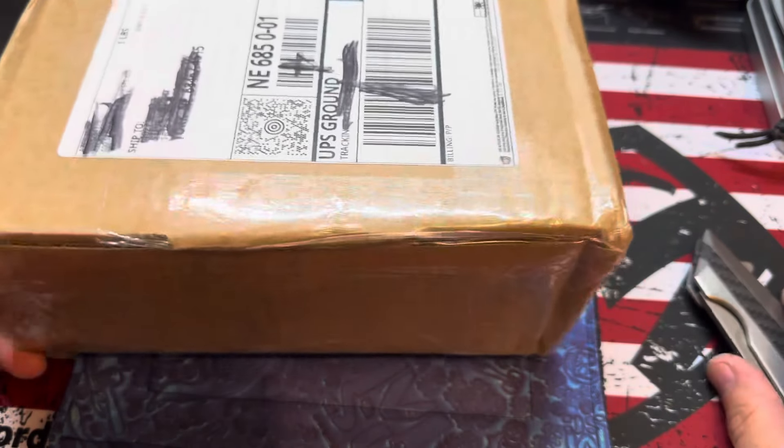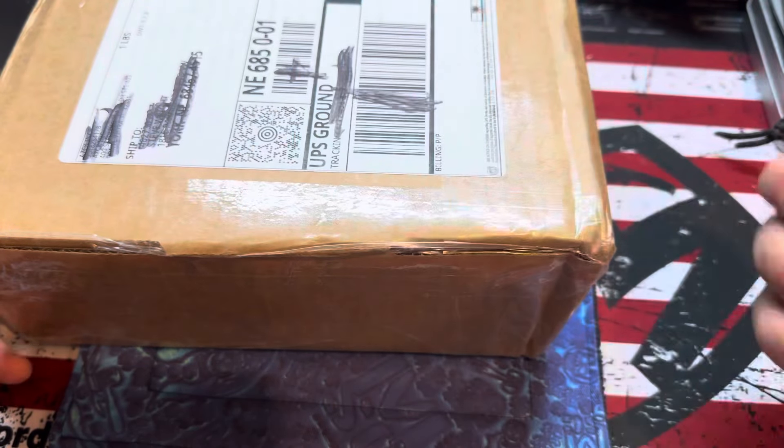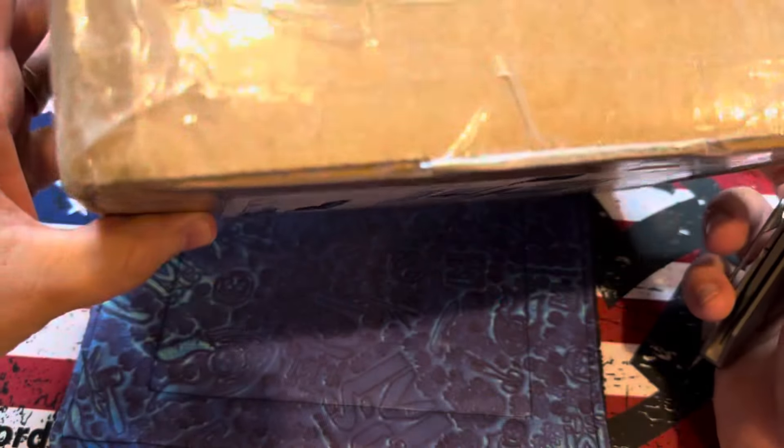Yo, what's up guys? Steve here with Scotch and Things. We are going to use the Kershaw Tilt to open this box.